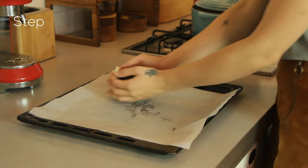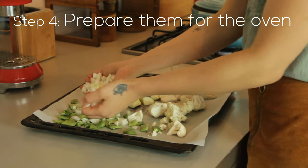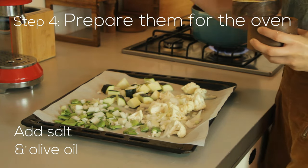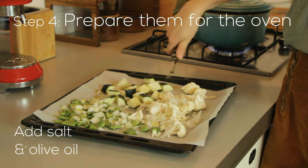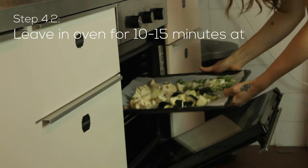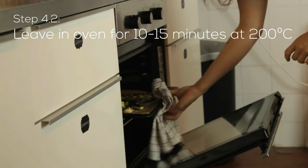So now you just spread them on the paper. You can also put some salt on it and olive oil. And now they will go into the oven. You leave that in the oven for 10 to 15 minutes at 200 degrees.